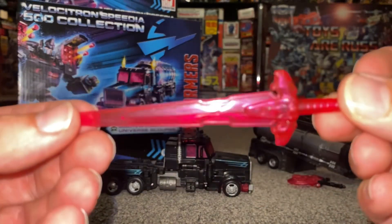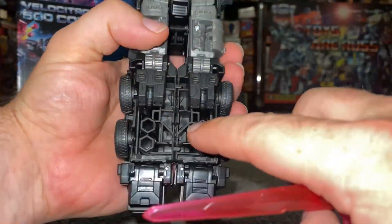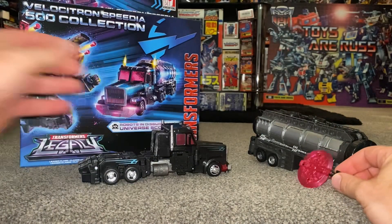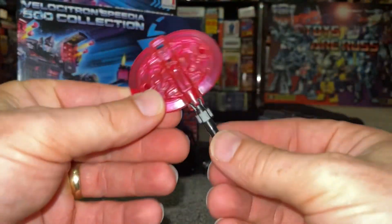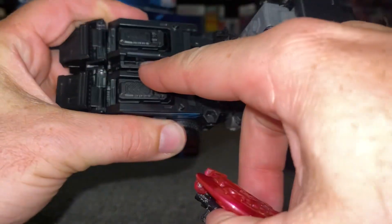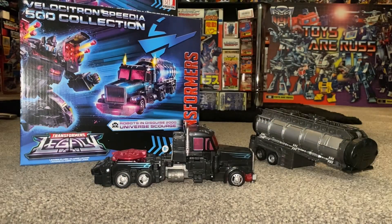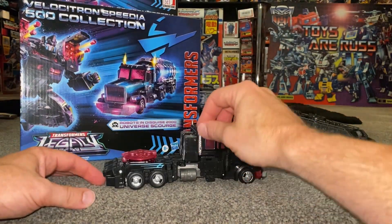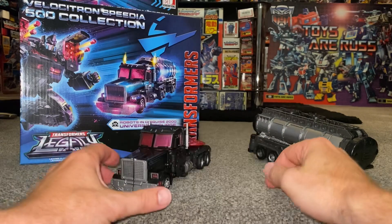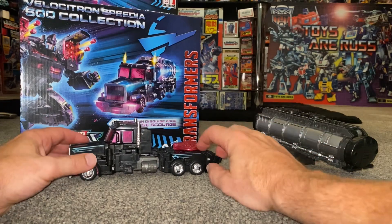The accessories include a huge sword. There are two tabs on it and two cutouts on the back, so you can store it on the vehicle — I think this is a brilliant way of doing things. The other accessory also folds up and stores on the back via two tabs and two cutouts. I really like being able to store all the accessories in one mode like this. The smokestacks are silver — it would have been great if they'd used chrome again, but I don't think we'll ever see that in normal figures.